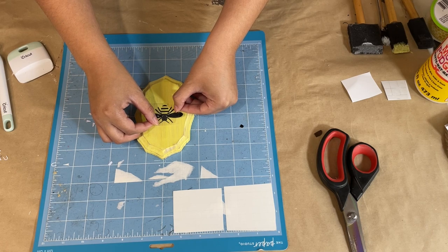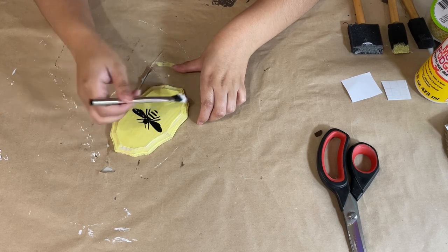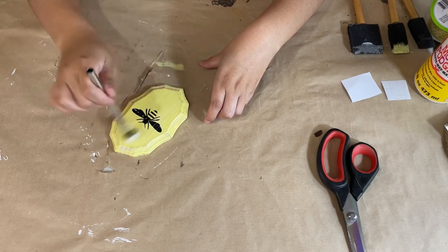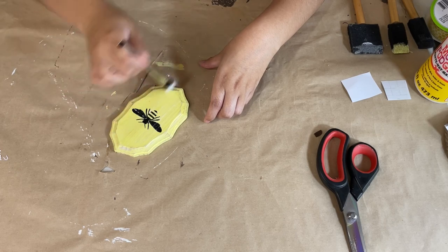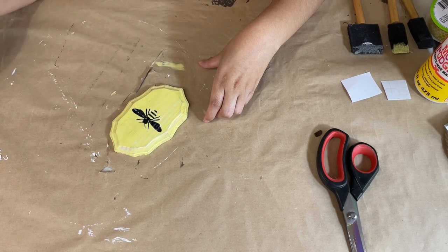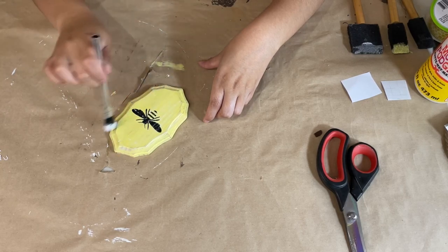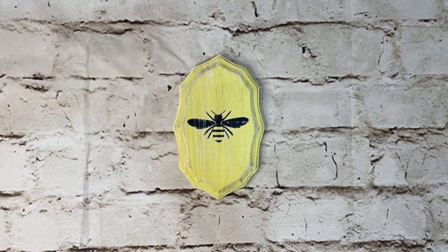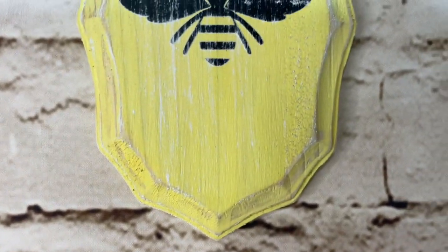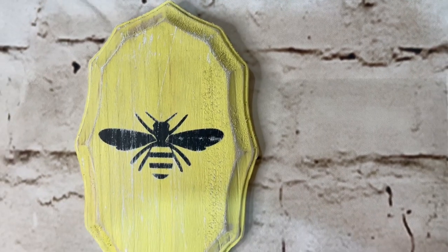Once it's on, I'm taking some white paint and distressing all over — even on top of the bee — because I wanted it to look more worn out. There was also a little scrape on the vinyl on one of the wings, and I wanted it to look intentional, so the white distressing really helped. I absolutely love how it turned out — it looks more old and weathered. Then I'm adding a sawtooth hanger to the back, and that's it. Nice, simple, and beautiful — I just love the simple bee on there. Let me know what you think of this DIY.